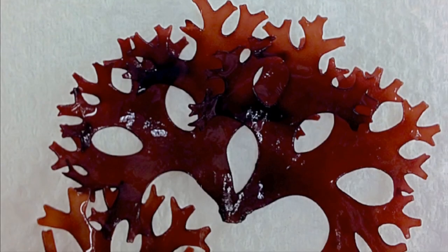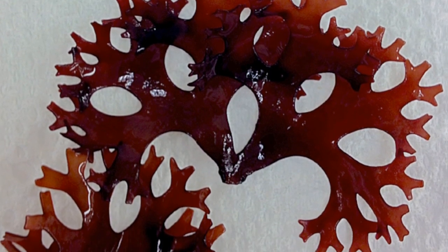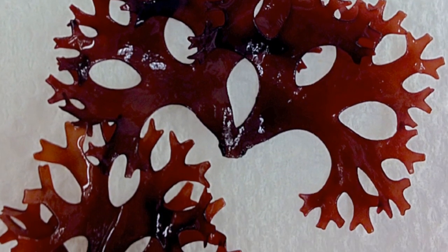Chondrus has an isomorphic life cycle, with gametophytes and tetrasporophytes appearing identical. Spores are produced both from the cystocarpic and the tetrasporophyte phase.